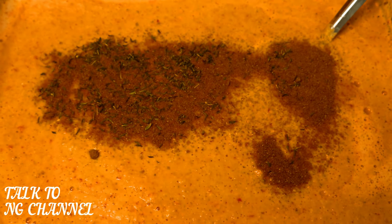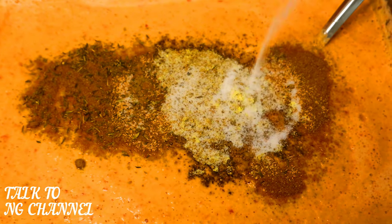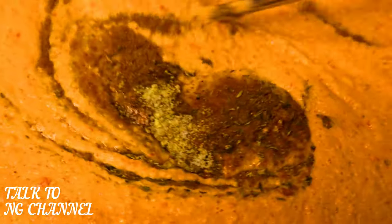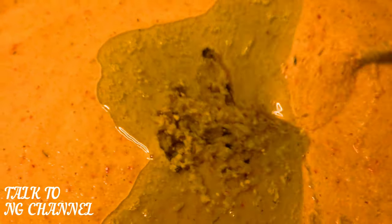Now I'm going to start mixing the moi moi. First I'll add curry and thyme, then the seasoning cube and a little bit of salt to taste — stir well. As you can see it's a little bit thick, so I'll need to add a little bit of water. If your moi moi is too thick you might not enjoy the texture, so adding water helps soften it. After mixing, I'll add the palm oil that has cooled down, stir it together, and it will be ready to go into the leaf.